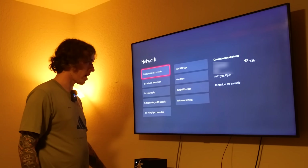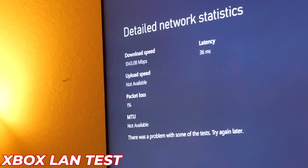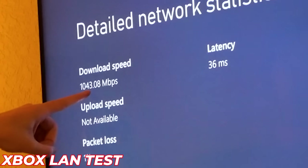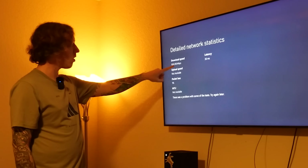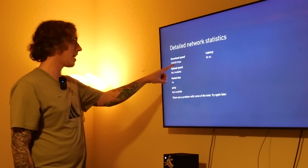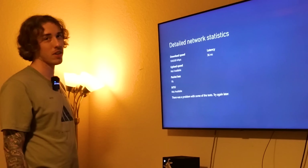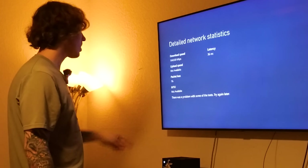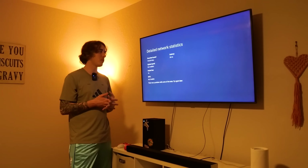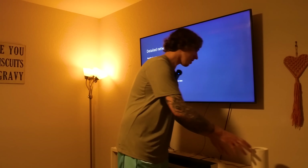Setting up the wired ethernet connection to the Xbox. Xbox is nerfing us — 43 free megabytes per second, though I'm not even paying for that tier. We are going to be downloading games so fast in here. That Marvel Rivals update is going to be done in like five seconds. I'm leaving this plugged in — definitely better than wireless.